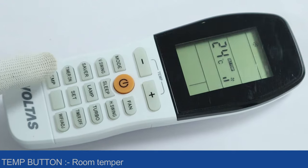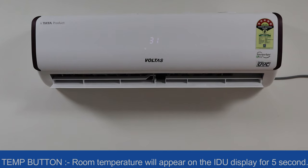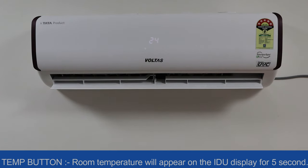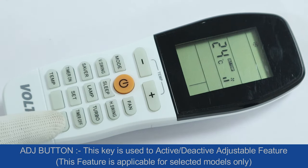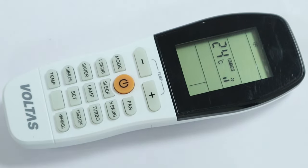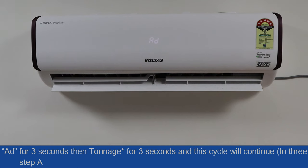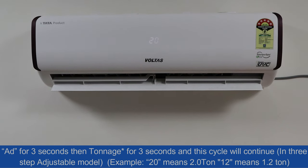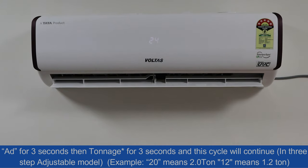Temperature button: press this button and the room temperature will appear on the IDU display for 5 seconds. Adjustment button: this key is used to activate or deactivate the adjustable feature, applicable for selected models only. It runs for 3 seconds then turns off for 3 seconds, continuing in a 3-step cycle.